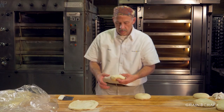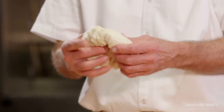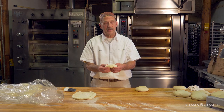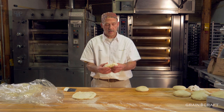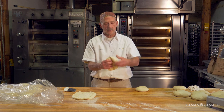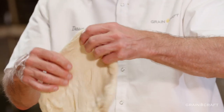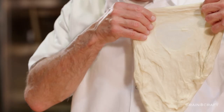Now we had another one that we made earlier, but this one has had about four or five hours of relaxation time covered in the tub, and it's much colder. I'm able to actually really pull the gluten film on this one — you can almost read green craft through it.